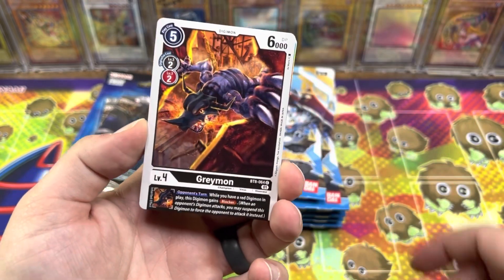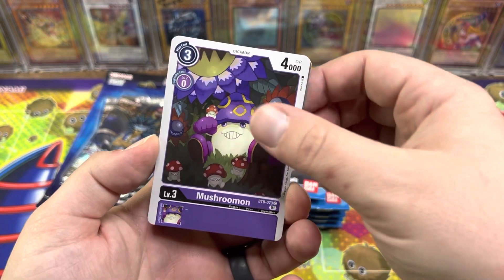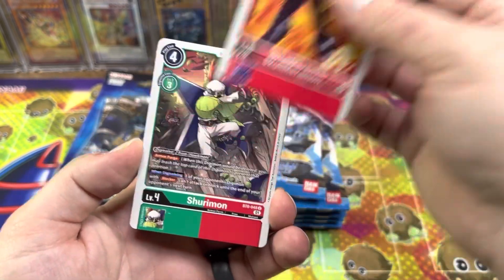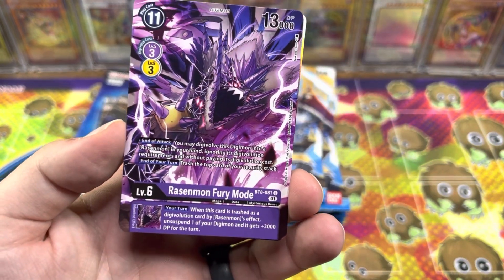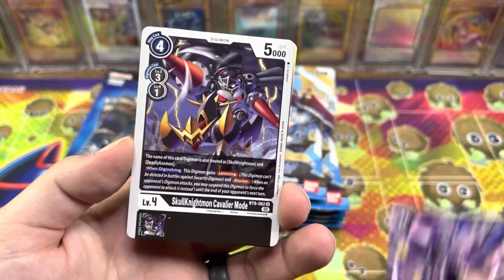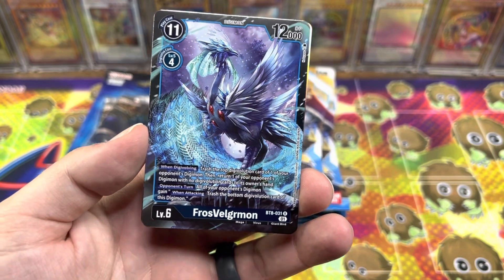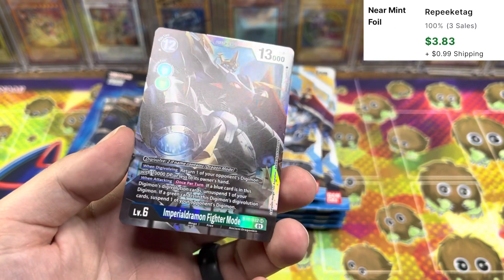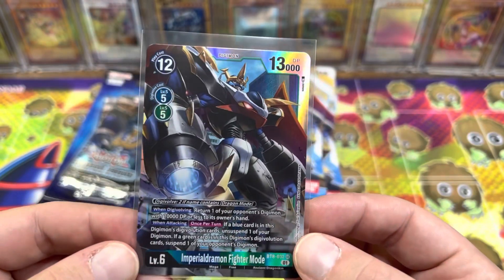The card we want to get out of here is an alternate art Magnumon — the golden armor Digivolution of V-Mon. This looks nuts. Ronson Mon Fury Mode. Got Skull Nightmon Cavalier Mode. Frost Velgrim — I think we pulled this in our last video. And Imperial Dramon Fighter Mode — super rare! We got a super in our first pack. I think this one's actually pretty good too.